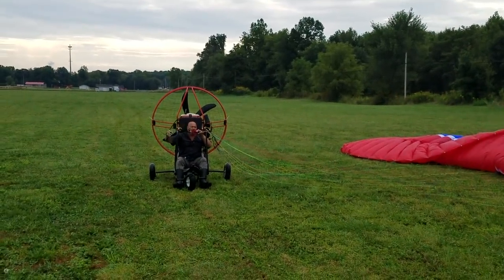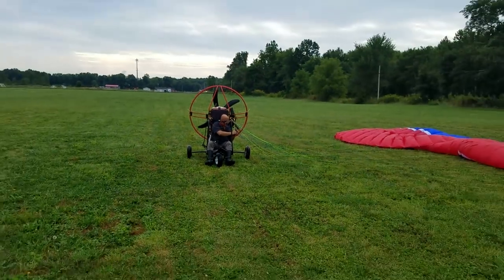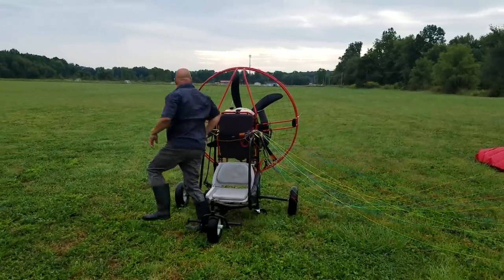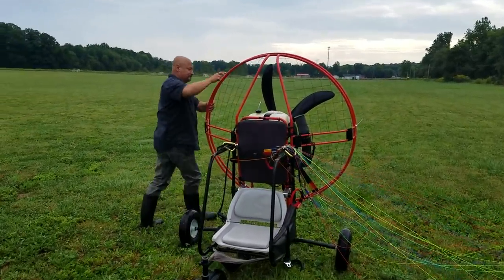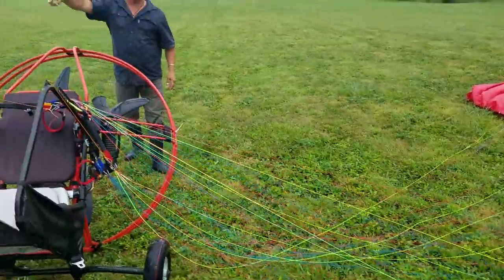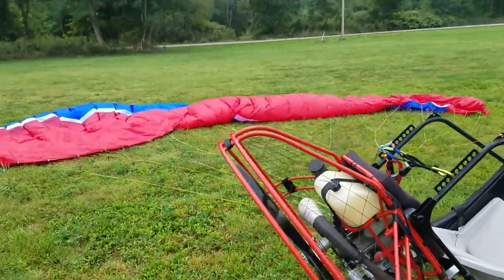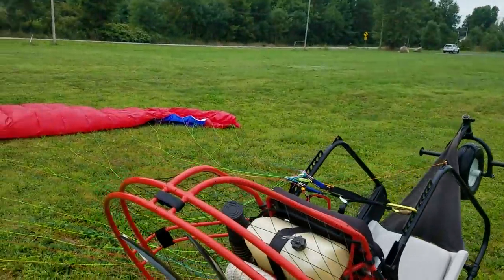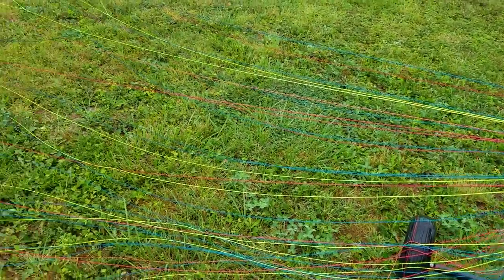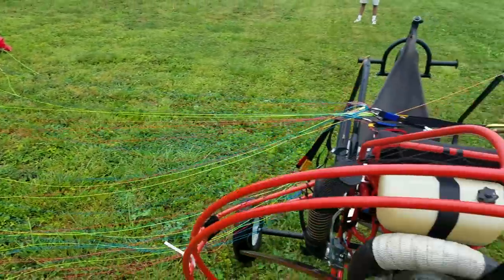Now watch this. Keep the camera running — we're not going to pause it. I want you to look here and see that... come around here with the camera for a second. Look at this — all the lines are laid out perfect. I just lay them out. No tangles. Wing is laid out there. Trike is right there.